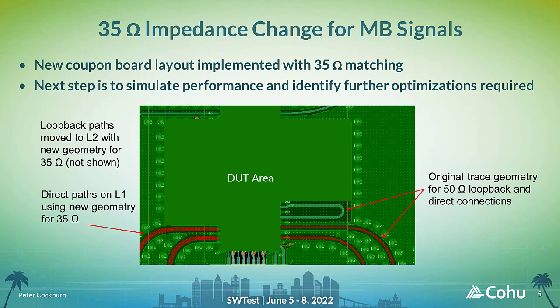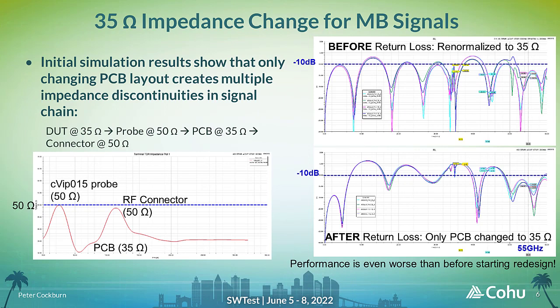To evaluate the feasibility of changing the tightly packed DUT signal layout, a simpler coupon board design was started, which implemented new 35 ohm trace geometries for both direct connection paths from DUT to tester instrumentation on layer 1 and loopback paths on lower layers of the load board. The wider trace geometry for 35 ohms required the position of several other traces to be adjusted, but overall the changes could be accommodated without affecting the DUT spacing. If only the PCB traces are changed to 35 ohms, this will result in multiple impedance discontinuities as the signal transitions from a 35 ohm DUT to a 50 ohm probe, then a 35 ohm PCB, and finally back to a 50 ohm RF cable connection, so additional design changes need to be made in the other elements of the signal path.